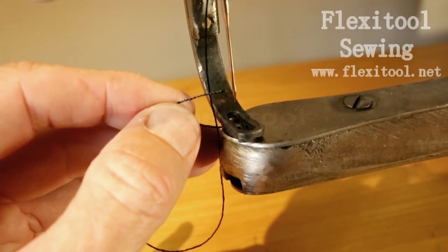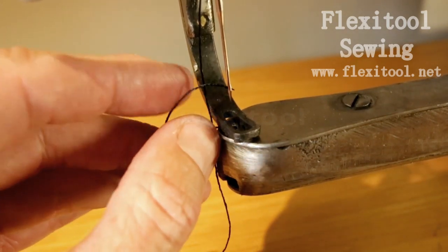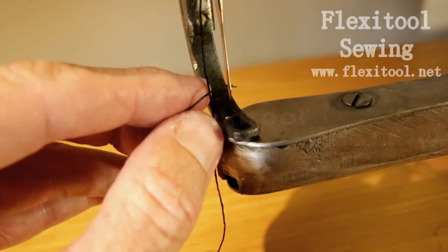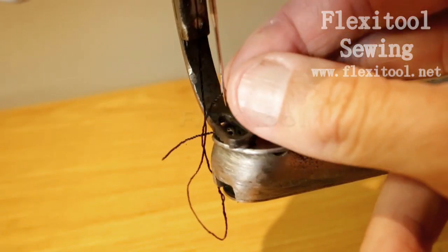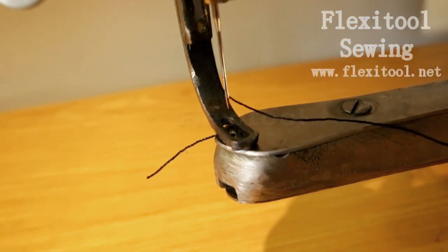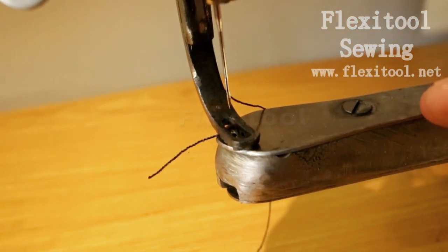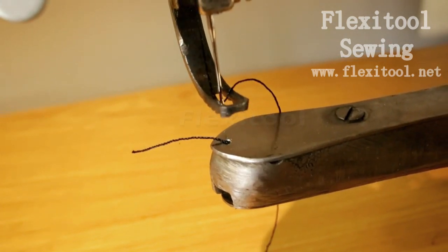Threading the needle is always done from left to right. When you are on the side, you are on the side of the crank. It's very important that you thread the machine in this way — the machine will not stitch properly if it is threaded from right to left. So remember, left to right always.